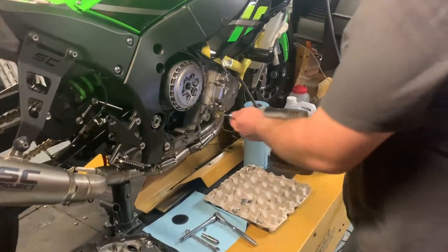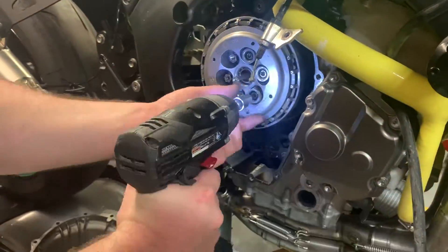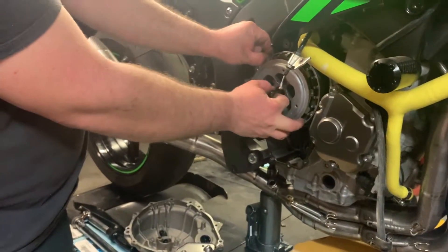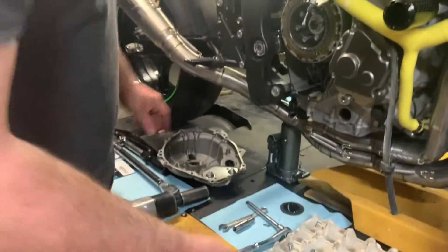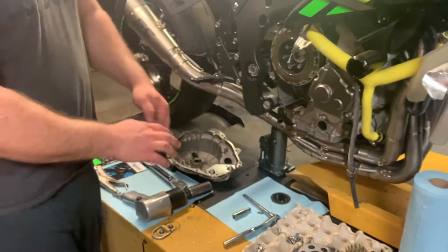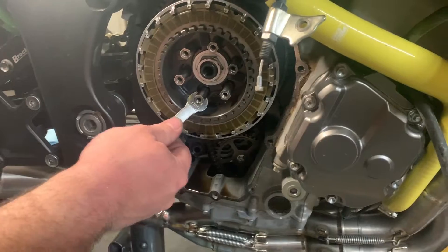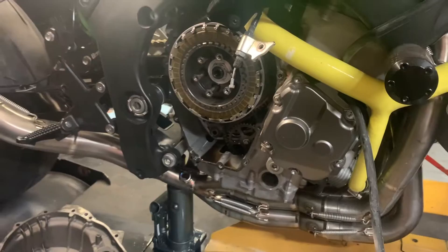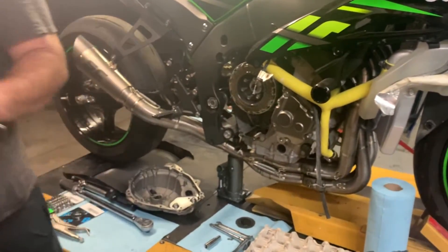Next we're going to pop off these allens. Pull from the middle and pull your outer pressure plate out. Normally these things come out — that's why you need the 11mm — but on this bike, which is the first one I've ever seen, they stayed in. Now we're going to get our impact and knock off the center clutch bolt.